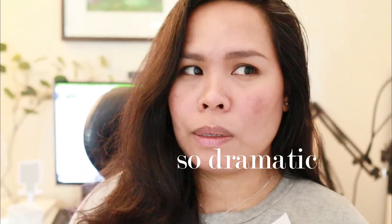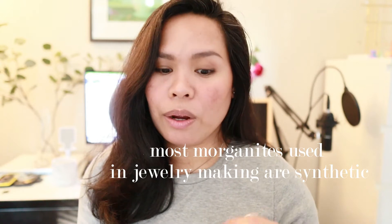When I first saw this and it said synthetic, I was like, oh, synthetic. I went ahead and did some research, and according to what I saw, natural Morganites are not as sparkly as the lab created Morganites, although they have the same composition, physical and chemical. This time around, I'm going to skip the packaging and the shipping and all that stuff and refer you to those old videos if you have not seen them.